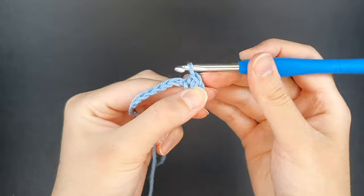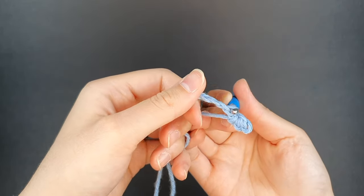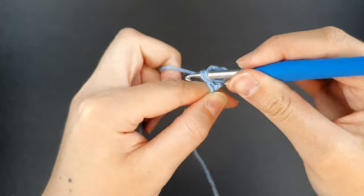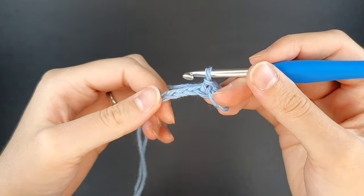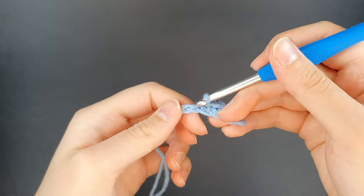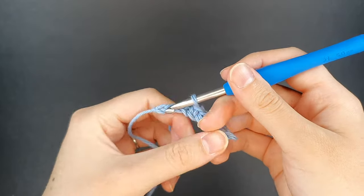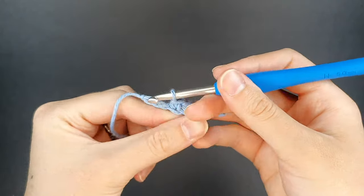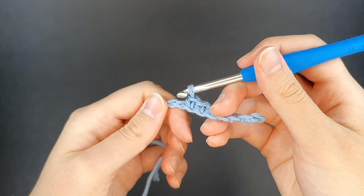There's our first increase. Now for the rest of the row we're going to create single crochets, again making sure we're working over that top loop and the back bump. We're going to create six single crochets going across — that was number one, then we have to create five more. So there's our second, here's our third, and our fourth, fifth, and our sixth single crochet.